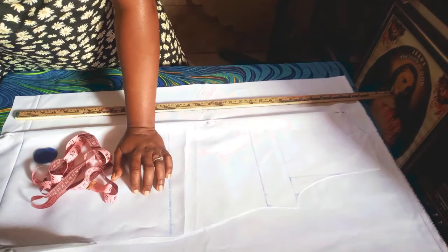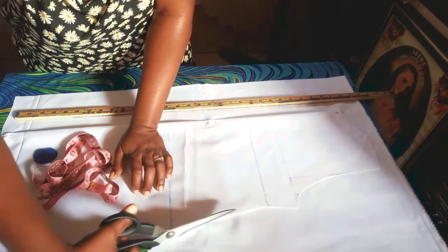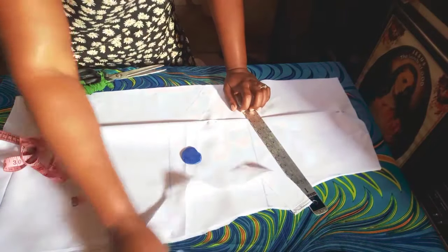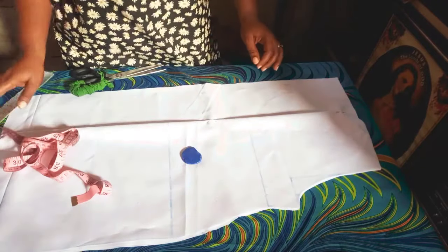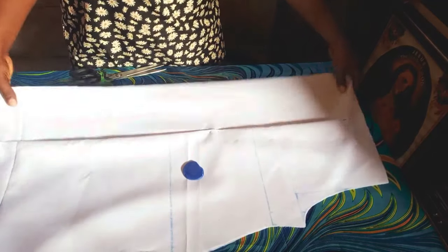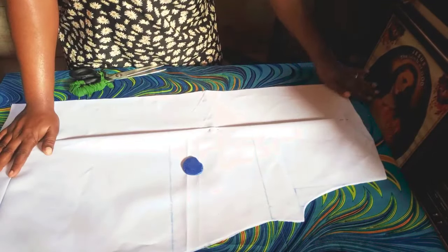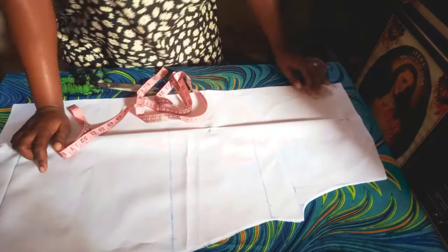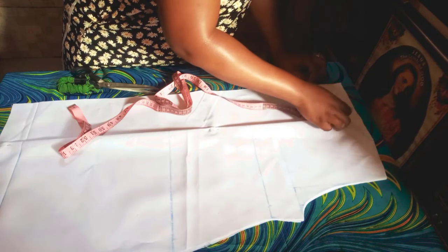I'm also tracing out the sides. I just did this so that it will be clear enough of what we are doing. The next thing is to mark 3.5 inches — I'll just mark 3.5.